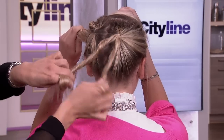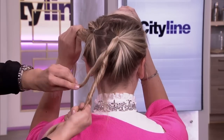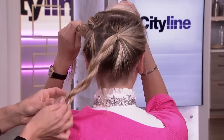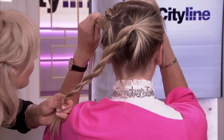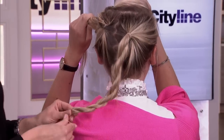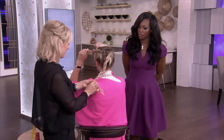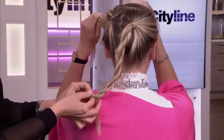Roll them both in the same direction and then wrap them around each other, always rolling in the same direction. Just do that really quickly so you can make a little ponytail. We call this a two-strand twist — or rope braid. Two strand or rope braid, same idea.